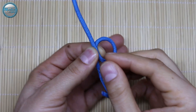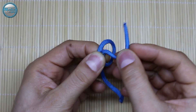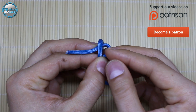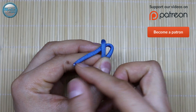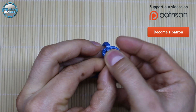When you have the measurement, take one end of the cord and make it through the loop or circle here, and you're going to create a gap or a little loop here. Now take this end of the cord and insert it into the loop that you created from the other side, like that.